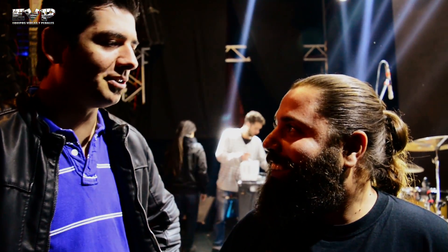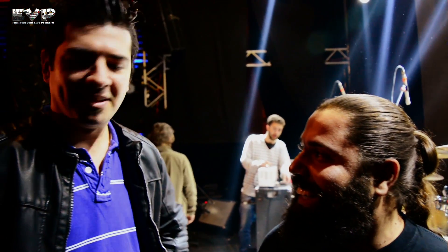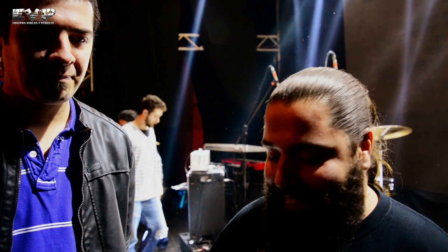Muy bien. Muchas gracias por compartir. Un placer. Vamos a ver cómo suena esto hoy — tuvimos la suerte de entrar a la prueba de sonido. Muchas gracias, Bruno, por compartir. Me encanta la idea, porque me parece que faltaba una historia de estas para aprender de pedales acá. Muchas gracias. Vamos arriba.